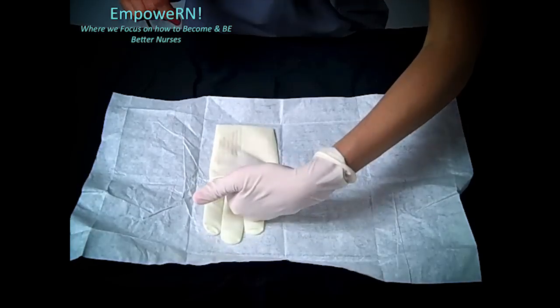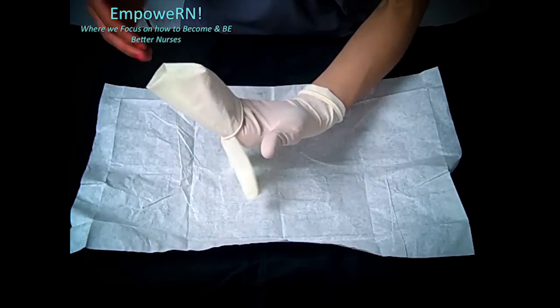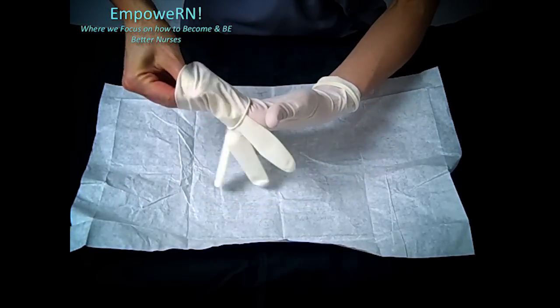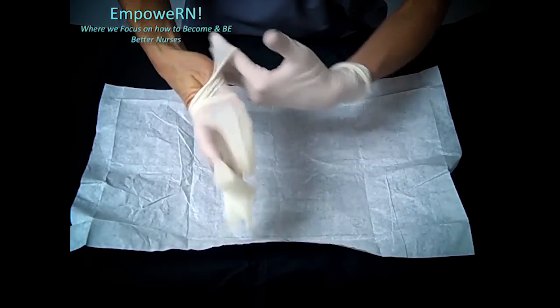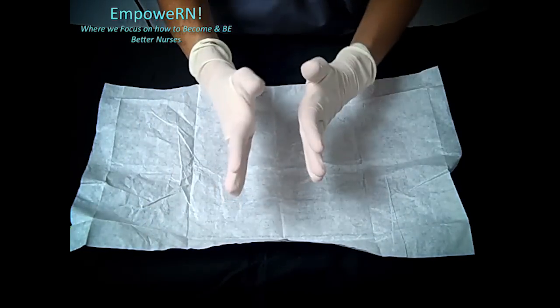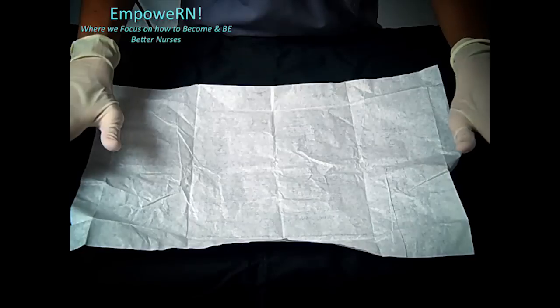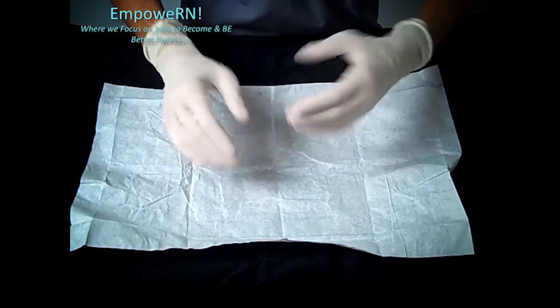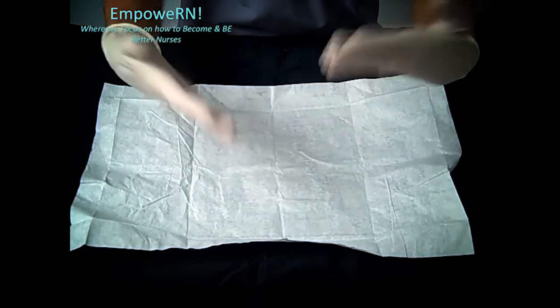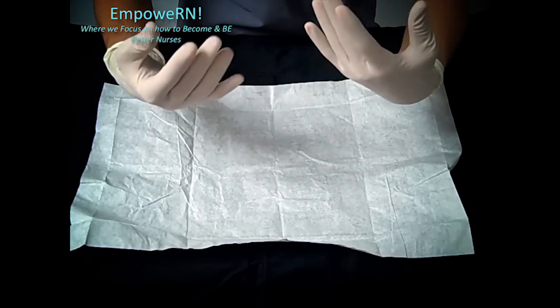For this glove, put your fingers inside, then wiggle your fingers in just like that. Once you have on sterile gloves, it's really important to keep your hands above your waist. Sometimes I like to hold my hands up like this just to remind myself that they are sterile.